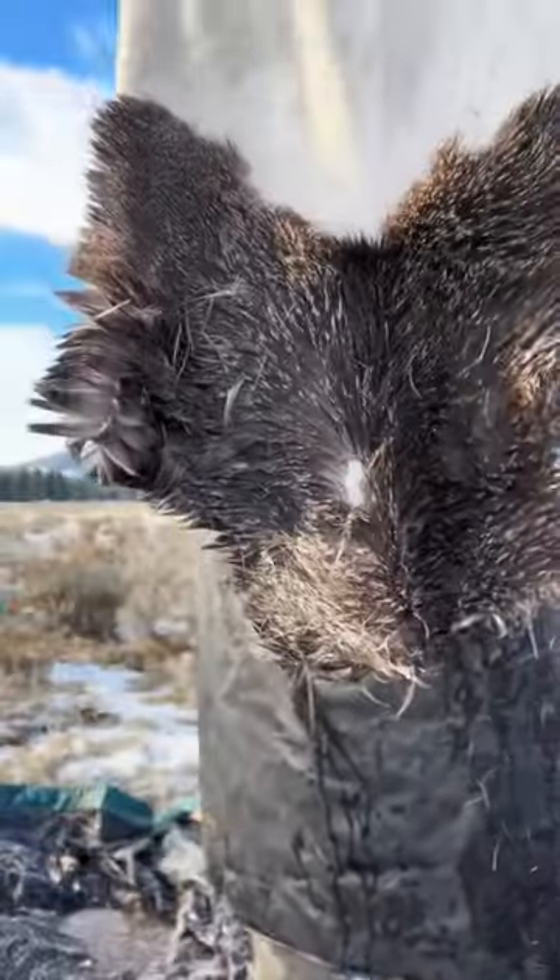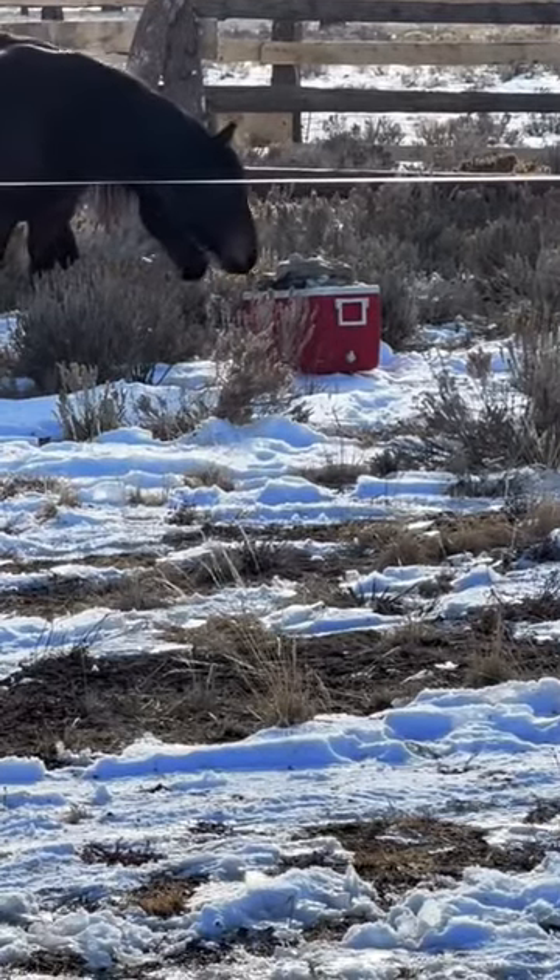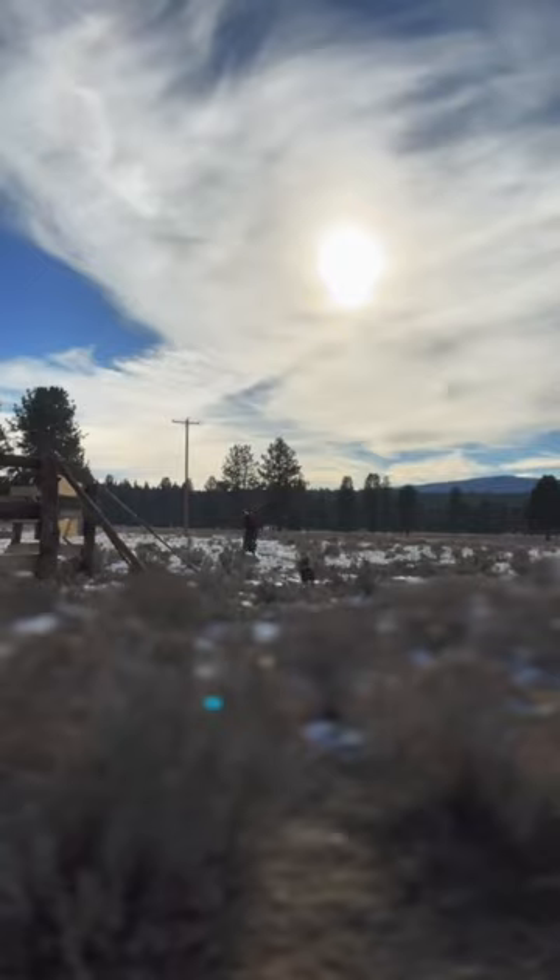I thought I was done, but old Necadermis is going to require one more night of soaking. It's some thick, tough skin. While my horses don't seem to mind tanning, they're still indifferent.